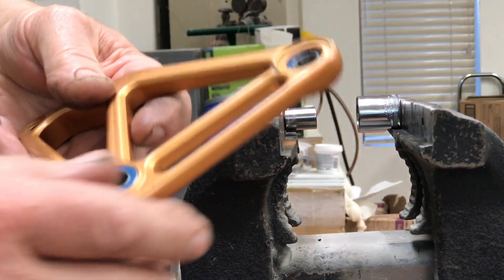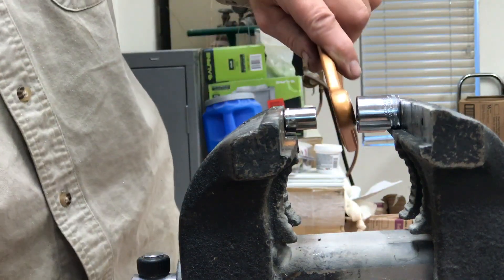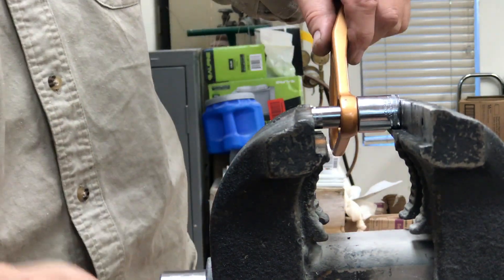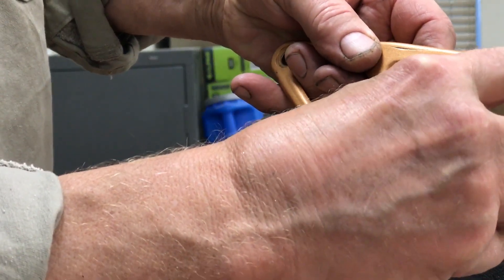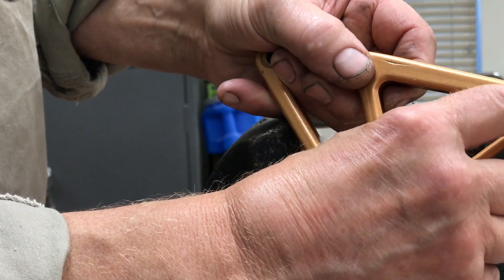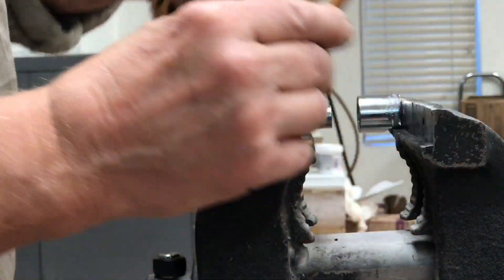We'll start with this one — this is a double piggyback bearing. We're just going to kind of line it up, make sure it's in the pocket. I should say that what you're doing is hitting the outer race. If you hit the inner race, it's just going to pop the bearing and it'll come to pieces. You want to hit the outer piece — the outer race — which is difficult to see because there's so much paint in there.